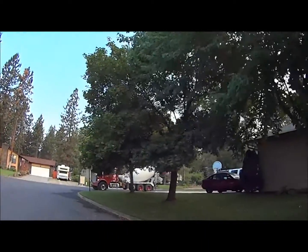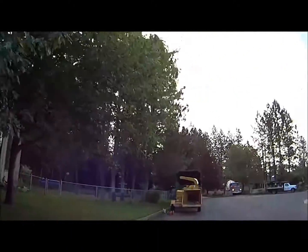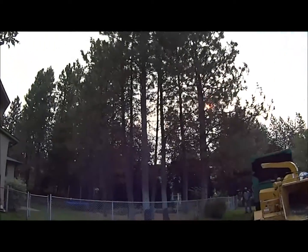Those are the maple trees. And then in the backyard we have a whole bunch of ponderosa pines. They need trimmed and eight of them are going to be removed. There's a lot of dead wood in them, and some of them are just too close to the house.